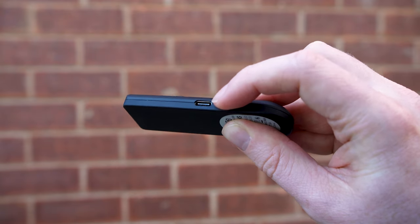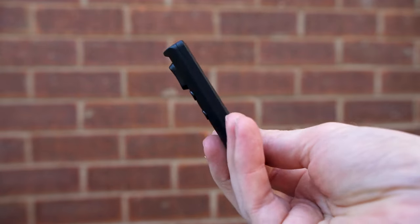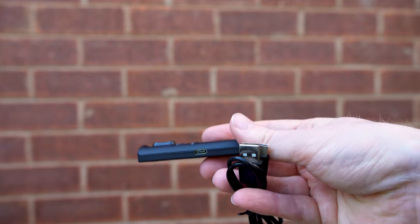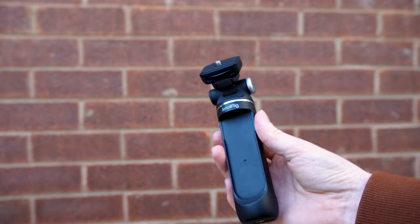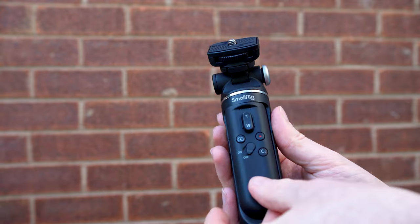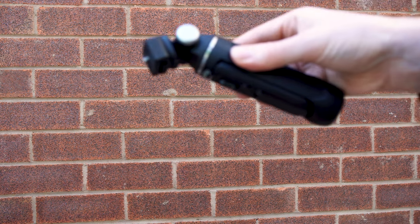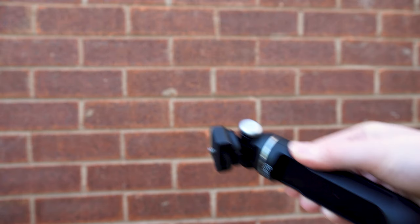The detachable remote control is very light and small when removed — useful for keeping in your pocket or carrying around to operate the camera from afar. Here you can see the USB-C port for charging. The remote connects to the grip by magnets, and while a gentle shake won't detach it, with a bit more effort it does fall off, which isn't ideal as it might come off during general use — especially if the grip is in a bag.